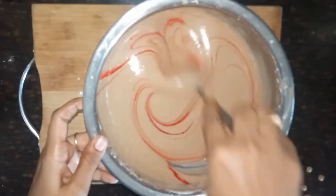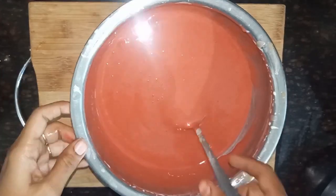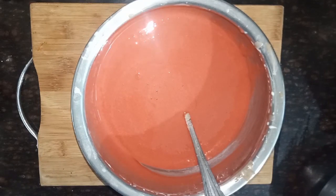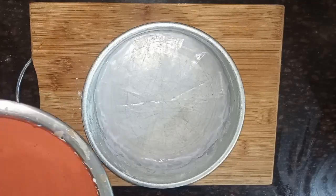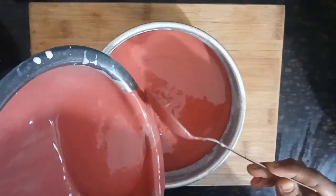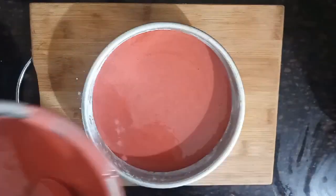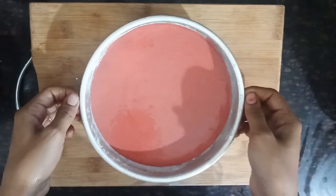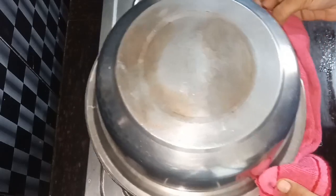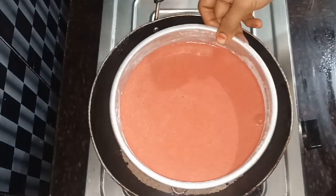Add the oil into the water, pour the oil until the water is ready. Put the salt in a pan with a stove.